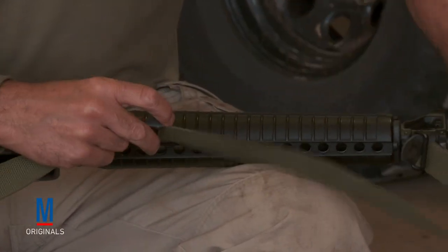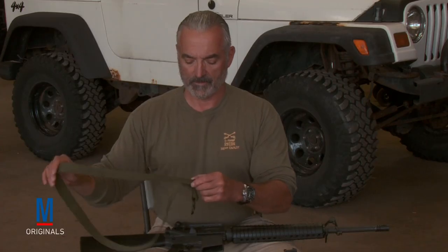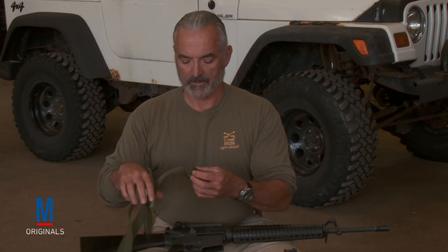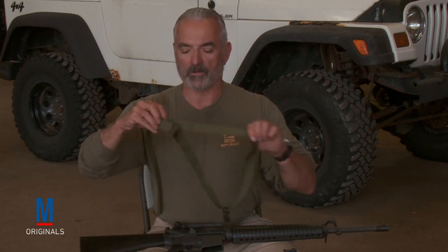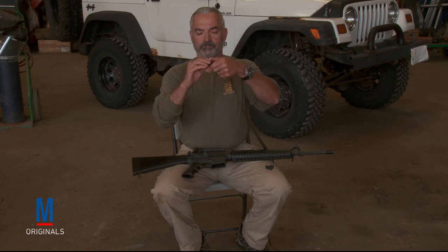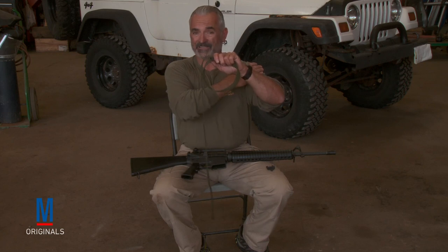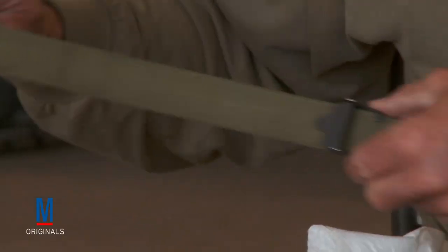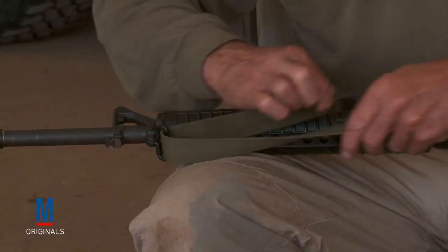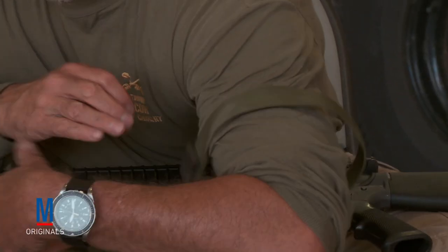First thing we have to do is take the Sling off the weapon. Take off our Keeper. We're going to remove the Buckle. Pull it through. Run it up against the Buckle, like so. What this does is create the tension that you're going to have on your non-shooting arm, which will set the base for your platform for your weapon. Take our Buckle and loop the Sling back through the Sling swivel. We've re-threaded to the end of the rifle sling. That's going to bite into your arm the way it's supposed to be.